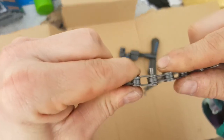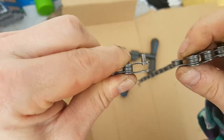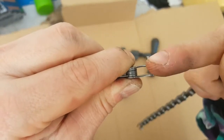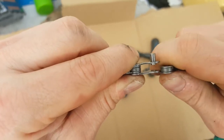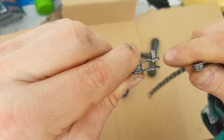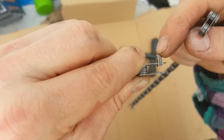Then you can gently flex the chain this way and it will break like so. It's important that this pin remains out but stuck on the chain, because when you want to relink it, it can be very difficult — almost impossible — to push this pin in once it's free.